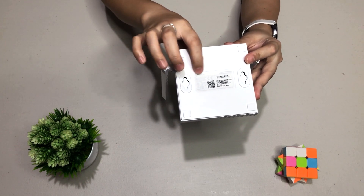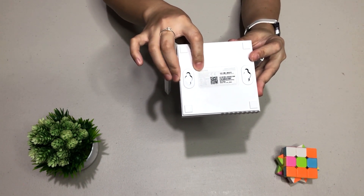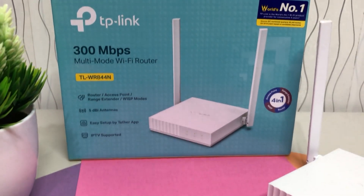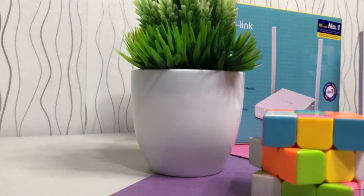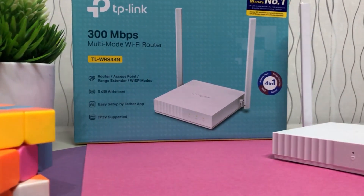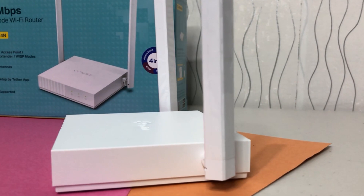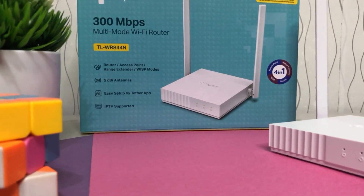On the bottom part, you'll see how to access the admin of this router. You'll see tplinkwifi.net. This is the TL-WR844N — a 300 Mbps multi-mode Wi-Fi router. It has high-speed Wi-Fi with 300 Mbps wireless transmission rate, ideal for both bandwidth-sensitive tasks and basic work. It has boosted coverage with two omni-directional antennas and 2x2 MIMO technology for strong Wi-Fi signal and reliable connections. It's multi-mode, four-in-one, supporting Router, Access Point, Range Extender, and WISP modes to meet any network need.